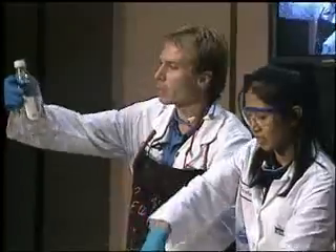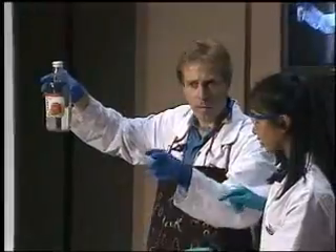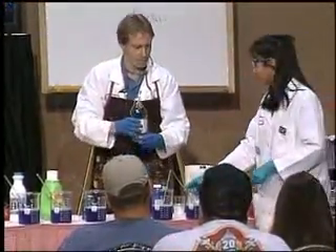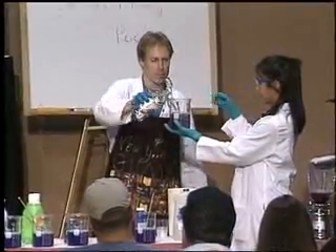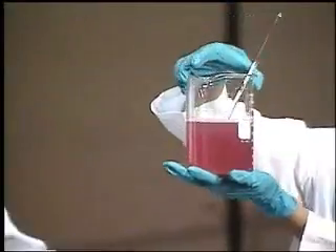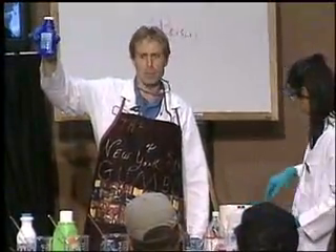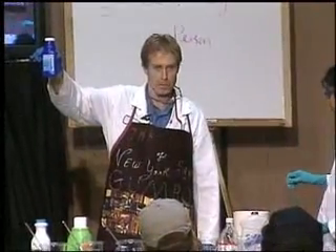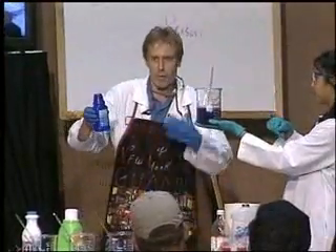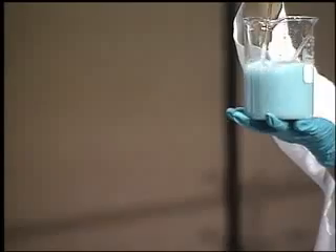What do we have here in vinegar? Acid or a base? Acid. What type of acid? Acetic acid — that's an organic acid. What about this guy here? Milk of magnesia — is this an acid or a base? Because it is an antacid. Nice pretty blue color.